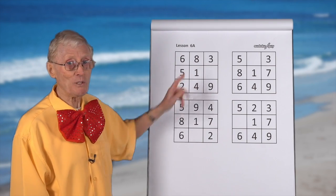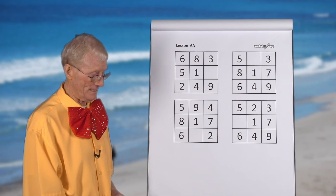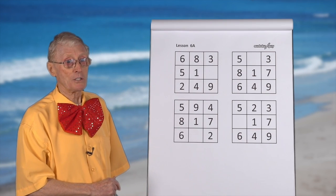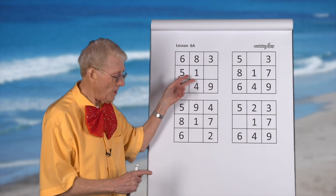Now, in this case, we call it a block of nine — a block of nine, because it's like a square, like a block. And so we have now done rows, we've done columns. Now we're going to learn about blocks.